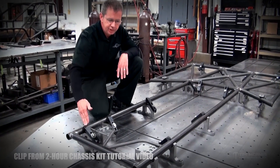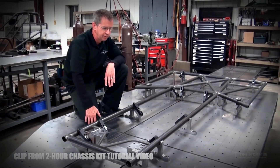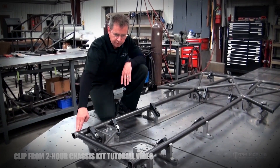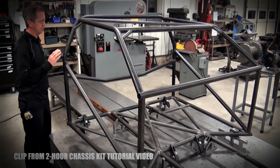This frame rail length needs to change with the wheelbase change. For instance, if you were building this car at 112 inches, you wouldn't want this frame rail quite as long. The first thing we're going to do after the floor is finished is erect the main hoop.